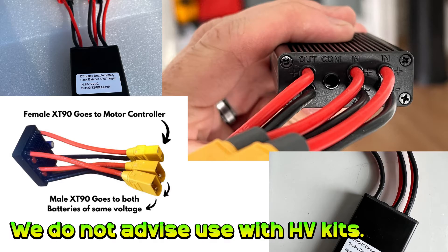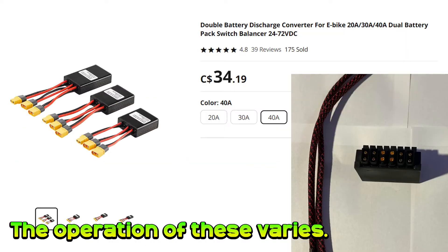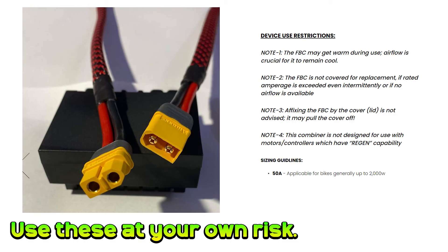Firstly, we 100% do not support or advise their use with our upgrade kits. Some devices only let you connect up packs of the same voltage in parallel; other devices seemingly allow you to hook up batteries with a range of voltages. I'm not going to judge the individual safety of all these different devices, but pretty much everyone selling them makes it clear they accept zero responsibility for their use.